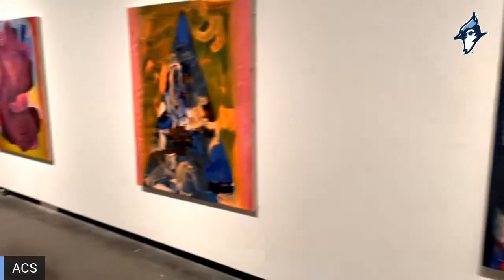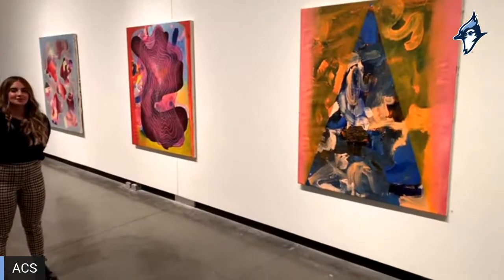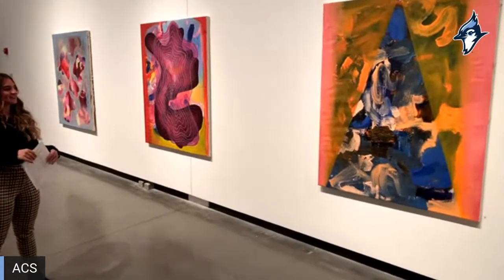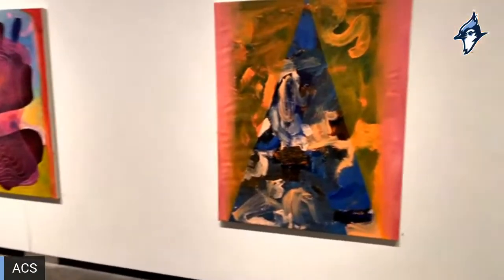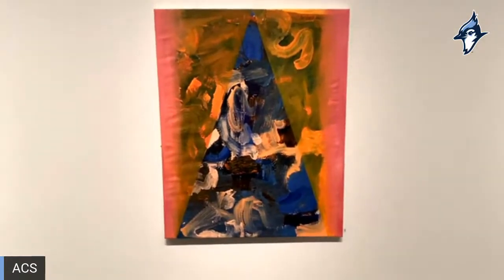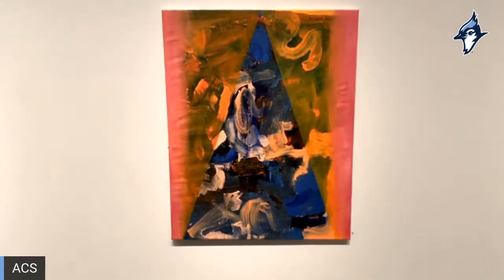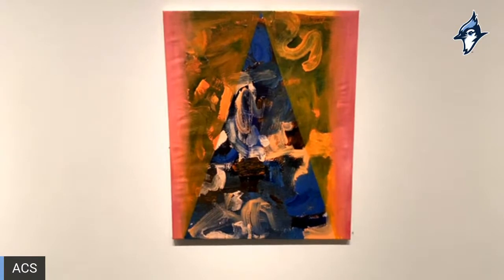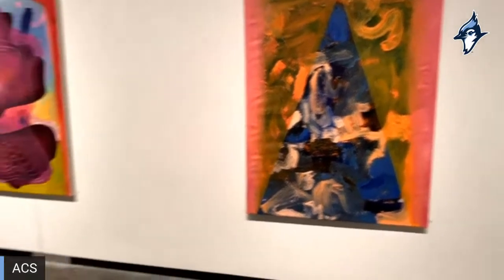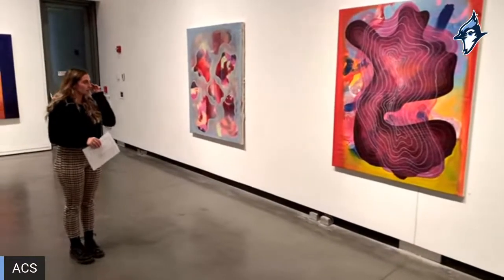Next up we have 'I Saw the Leaves,' which is my ode to geometry — so if Mr. Frank is watching, he'll be excited about that. This one was with our fourth grade collaborators. We worked with complementary colors — the oranges and blues and some pinks — and I thought it could use some geometry and structure, so the triangle overlay on top is called isosceles.